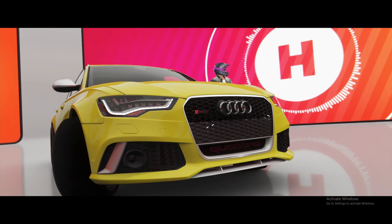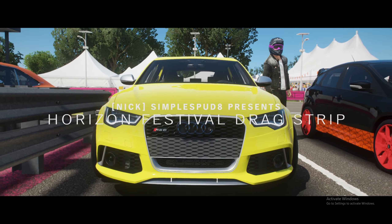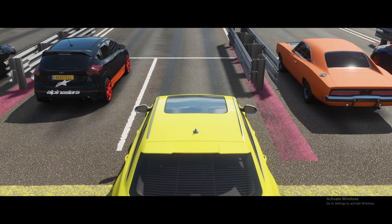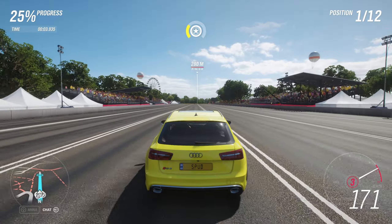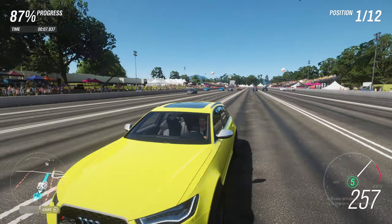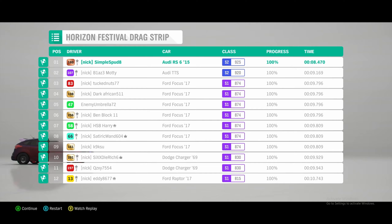Alright, so now we're going to take the RS6 into the Festool drag strip race so we can see how fast it is against other cars as well as get a time by the end. Coming up to the launch here, we're already first — destroyed everyone else on launch, into fifth now, no one is even close to us. We won that easily and we got a time of 8.4 seconds.